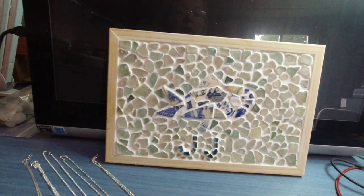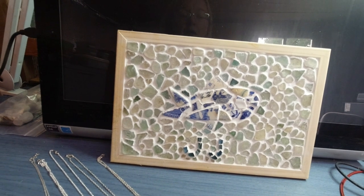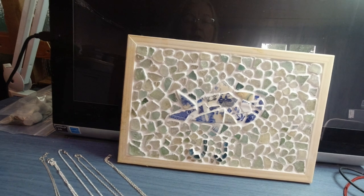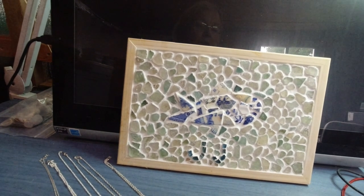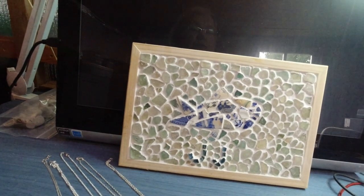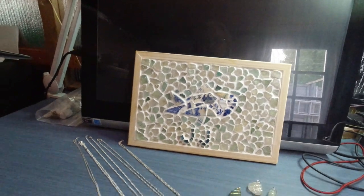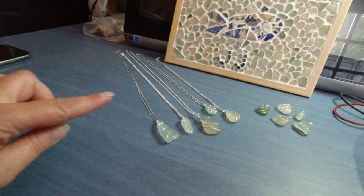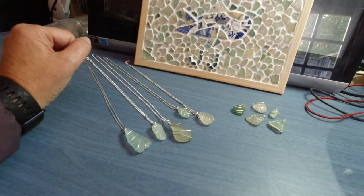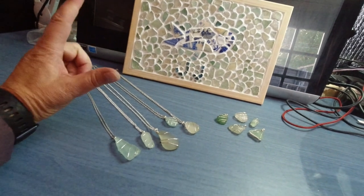I already had some glue and I bought a small pot of grout as well — again that was £1.49. I started off just with the fish, got it how I liked it, and then obviously added the glass. The glue I used was a wet contact glue so I had to spray it and stick it on. I was in two minds whether to grout it or not, but when I finished it, it definitely needed grouting. So I had a go and that's what I've got. I'm pretty pleased with it — as it's my first attempt, obviously there's room for improvement as there always is.